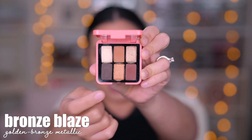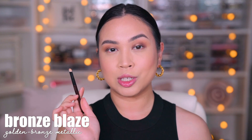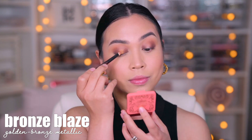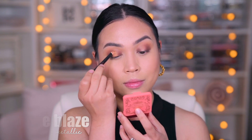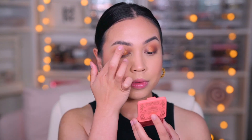I'm going to use this shade which is called Bronze Blaze. This is the Flat Definer Brush by Sonia G. Oh gosh, that is pigmented. I'm going to apply this right here — oh my gosh, that is gorgeous — in the inner part where I left that area free and clear. We've tried that with the brush and that is how it looks. Now I want to try the finger because we know the finger is magic.